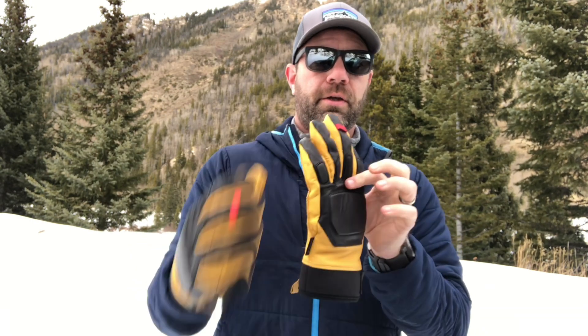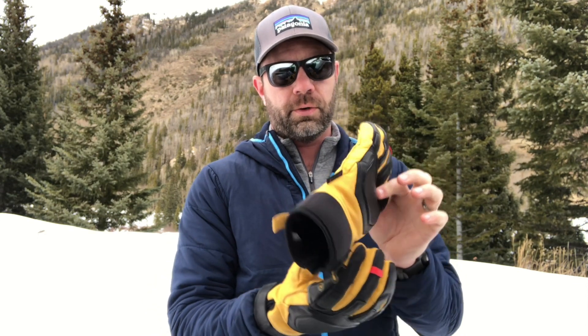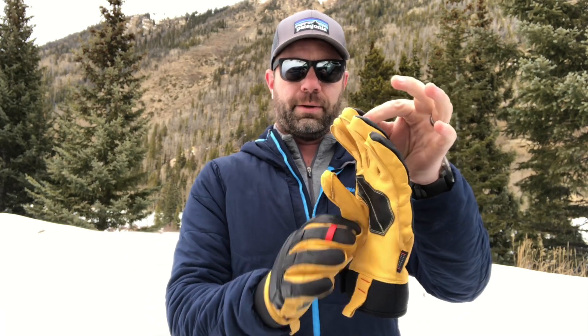A couple of features I really like is the little loop right here. I use that loop to hold it with a small carabiner on the outside of a backpack or somewhere else to dry, without allowing snow to come in. So if you hang it from a cuff like this, sometimes snow will get in there. So if you're drying your gloves out in the hut or something like that, it's nice to hang it from that loop. Little feature, big difference.